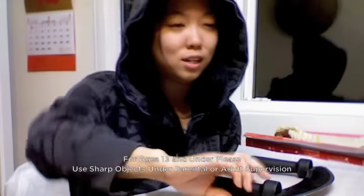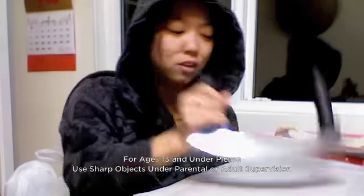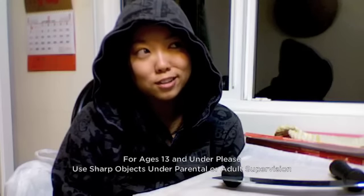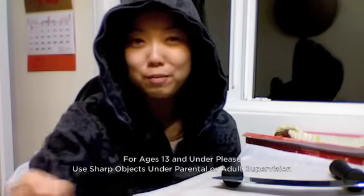I actually use real chocolate — as in chocolate bars. You chop it up. I'm going to be mixing and Cutie Sarah over here is going to be chopping up the chocolate.